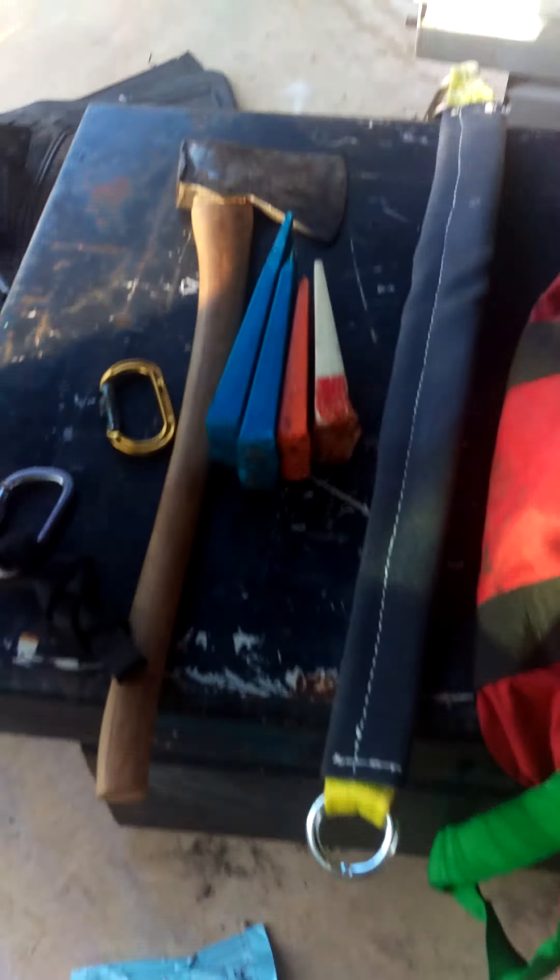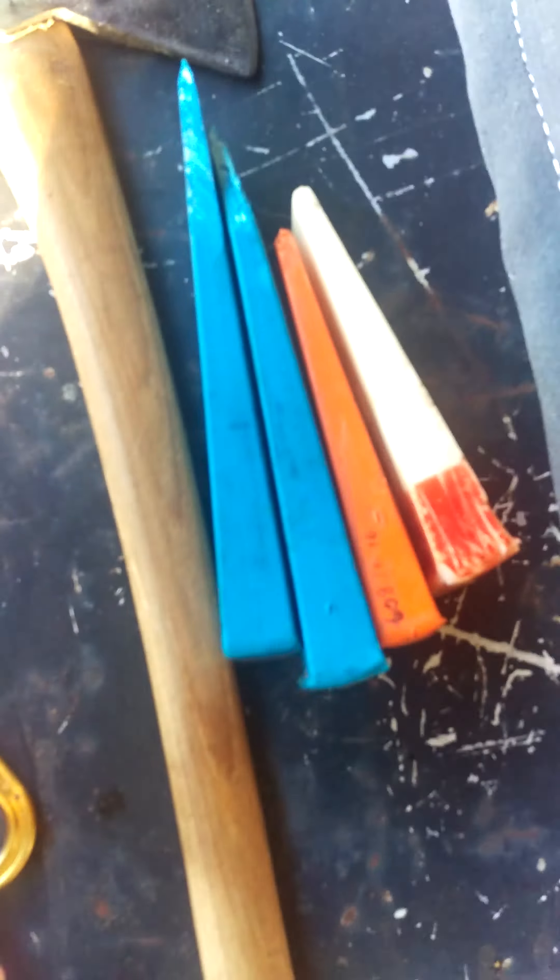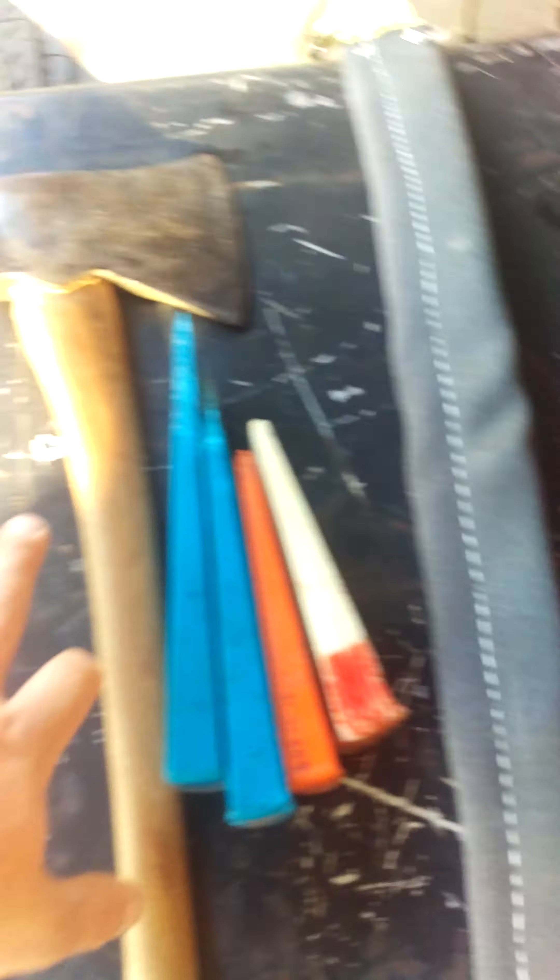So the first thing I have is you need an assortment of wedges and an axe.